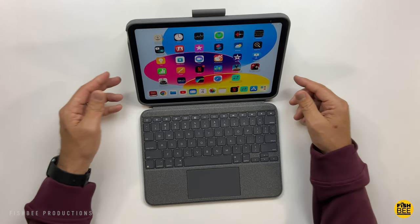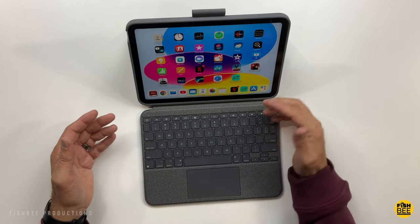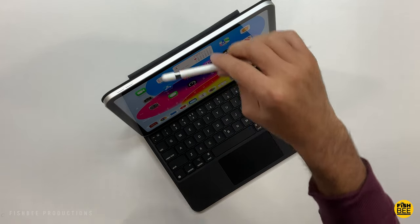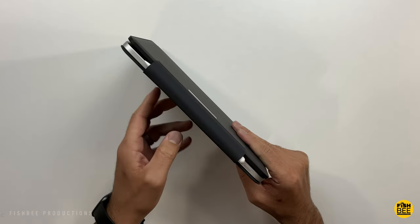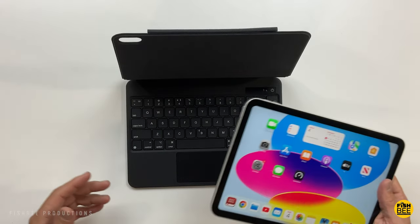If you don't want to pay $250 for the new Magic Keyboard Folio Case for the iPad 10th generation, today we're going to look at some of the best and pretty affordable keyboard cases available. I'll leave a link for everything covered in this video down in the description below. So let's go ahead and get started.